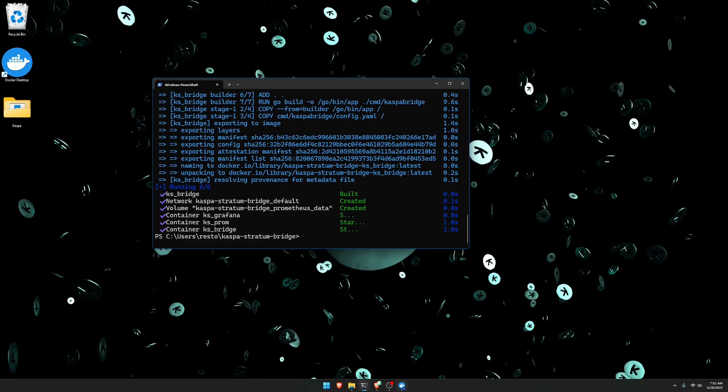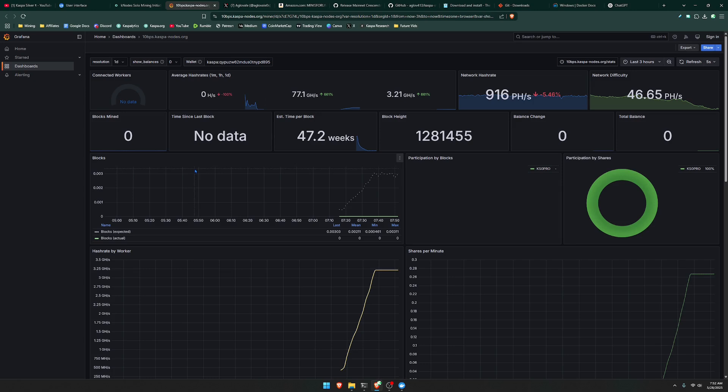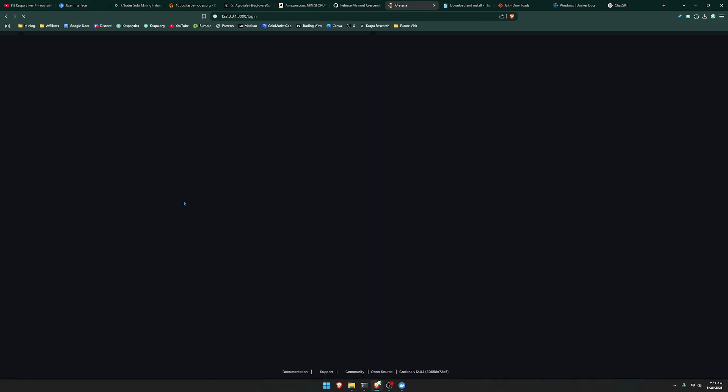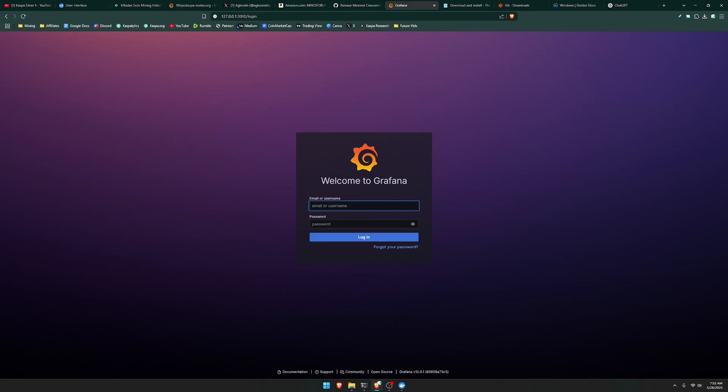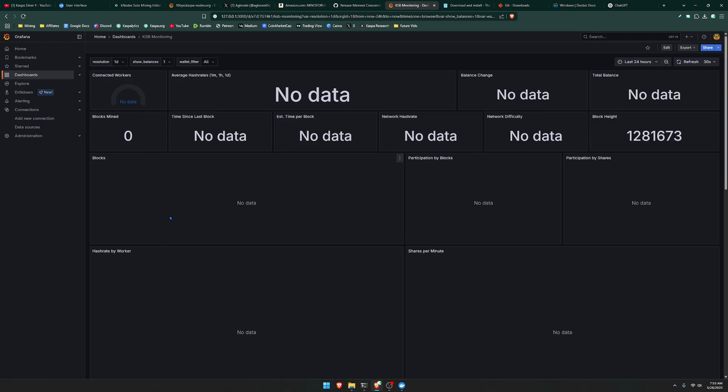So this has finished downloading. If you head over to Docker, you're going to see there's a Caspa Stratum Bridge that is currently running. Now we're going to be able to access the same type of interface that we were using when using the public solo mining — but now using our own local one to see our own miner. To get to this link, go back to the Caspa Stratum Bridge GitHub. The link to see this interface is 127.0.0.1 colon 3000 forward slash login. The credentials to log in are simply admin, admin. It will ask you to set a new password if you want. It's going to load up the same exact interface, but now this is all done locally on your own network connected to your own node.